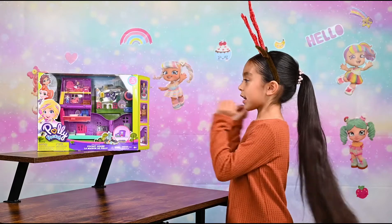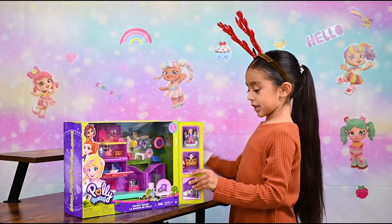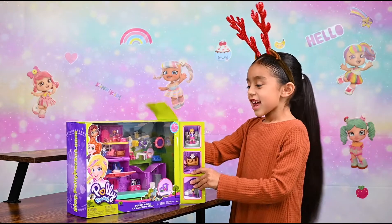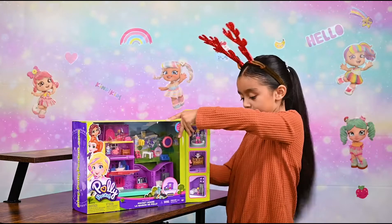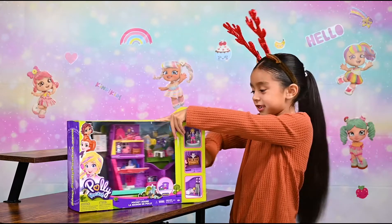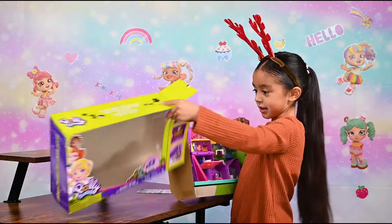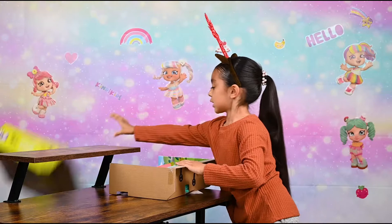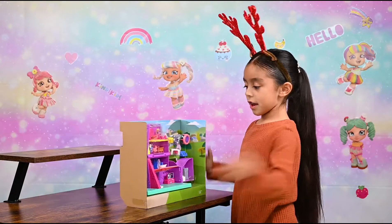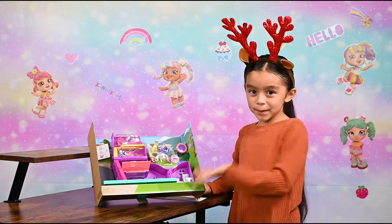Okay, now we opened it from the side. Now we're going to take out the instructions. Now we're going to put these right here and take it out. Okay, I'm just going to put this on here, and now we're going to see what it comes with.